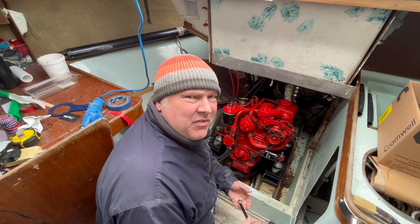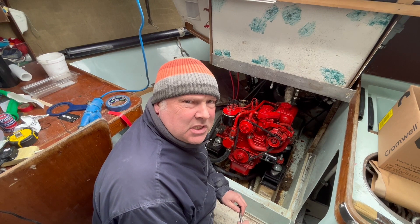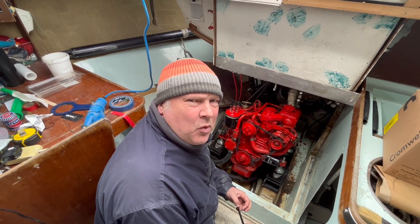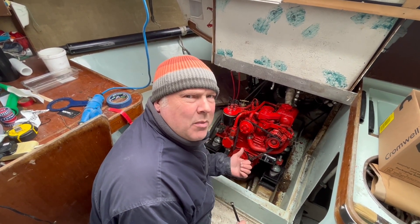Bit of an epic fail on the fuel system — we appear to have some issue pulling the fuel through. Gone to start the engine, wouldn't start. Put her on charge, wouldn't start. So we've adopted 1989 Ford Capri Mark II tactics: whack with a hammer. She's now started. Batteries are on charge — we'll go back to that in a minute.